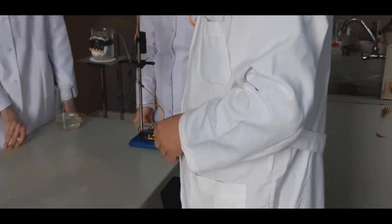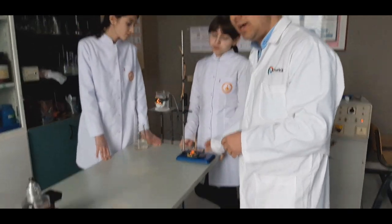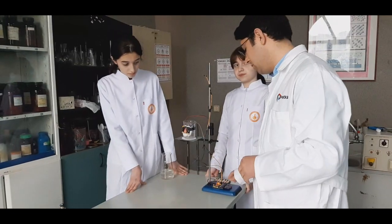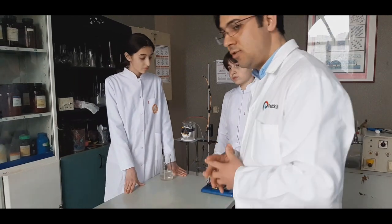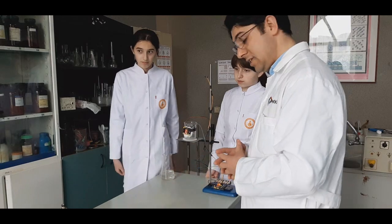The third microbit is the central brain of this system — it controls everything. You can see it here on the desk. We use a 9V battery for powering these things.